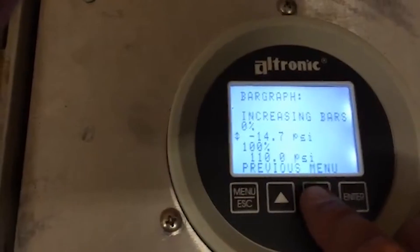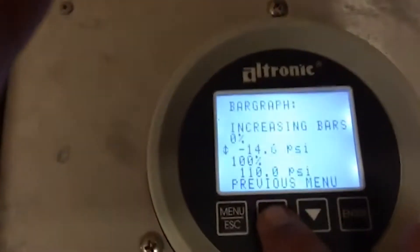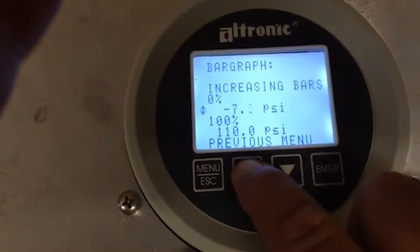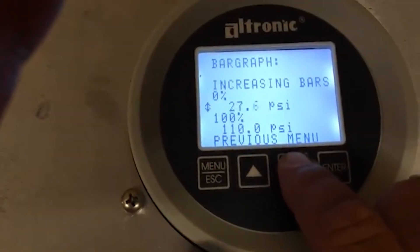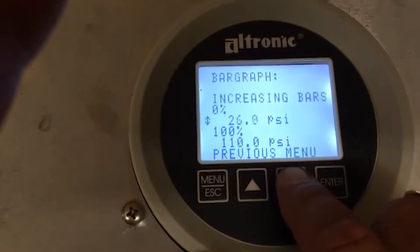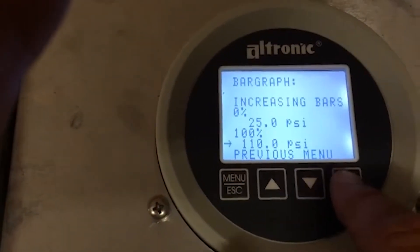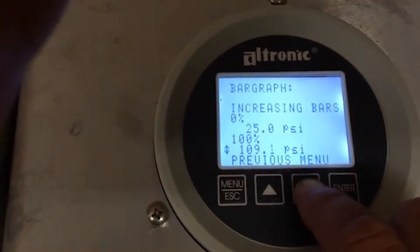Now I'm going to set this one up to operate between 25 and 50 pounds. Use your up and down arrows — the longer you hold, the faster it goes. Set the low value to 25, then set the high value to 50.